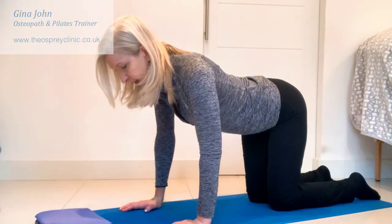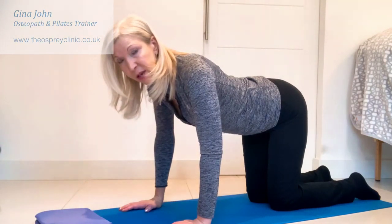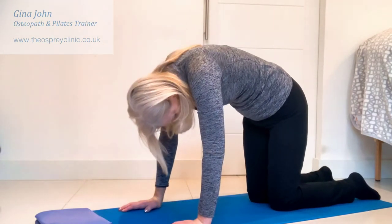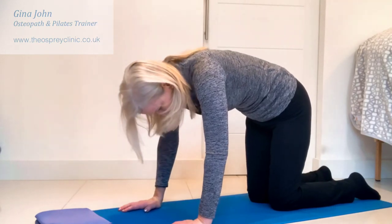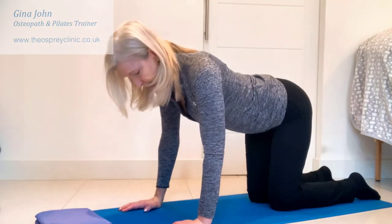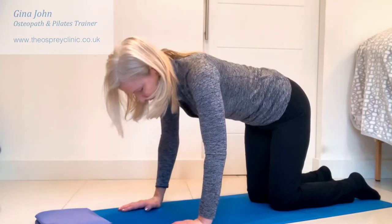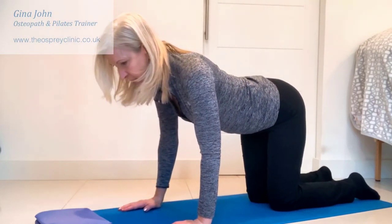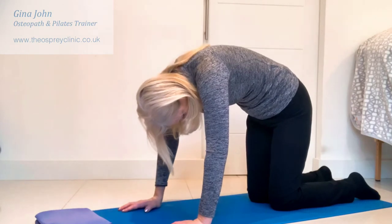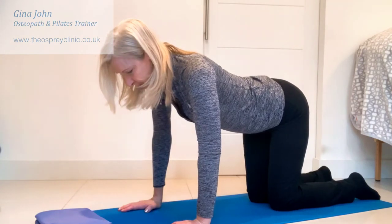So you're exhaling to curve under, breathe in and hold, and breathing out to return to that tabletop position. Exhaling as you curve, breathe in and hold, breathing out as you return to the tabletop position — really work the shoulders, pressing them to the hips each time. Throughout the exercise, the tummy is in nice and tightly and we feel the connection into the pelvic floor muscles.